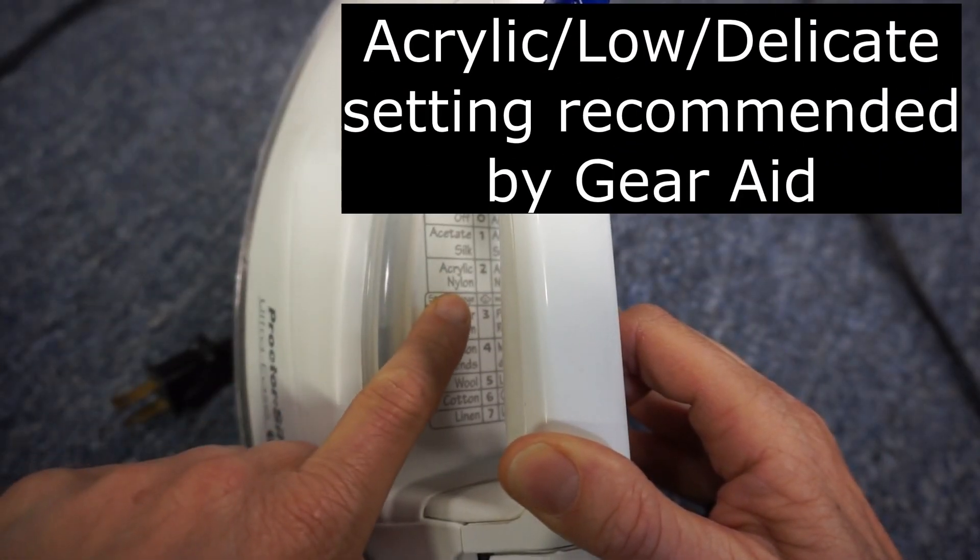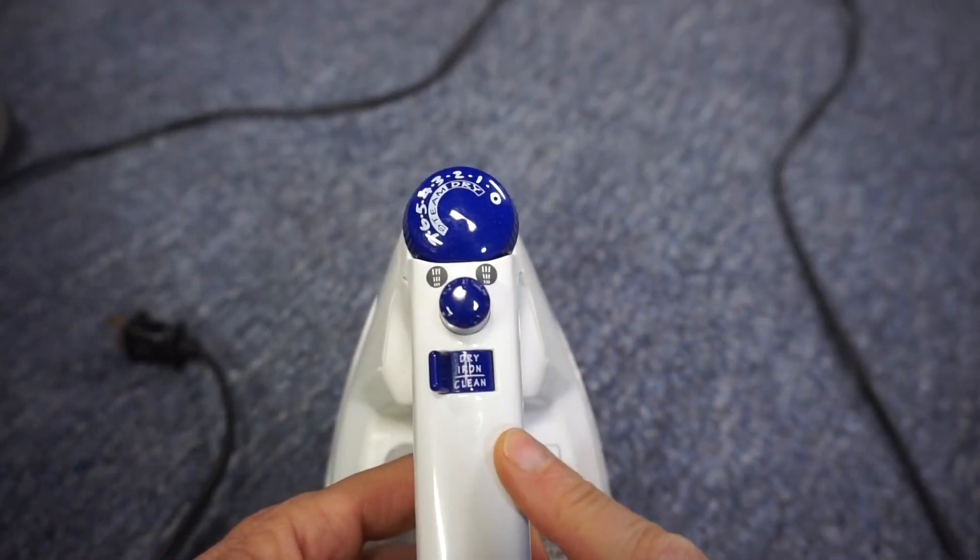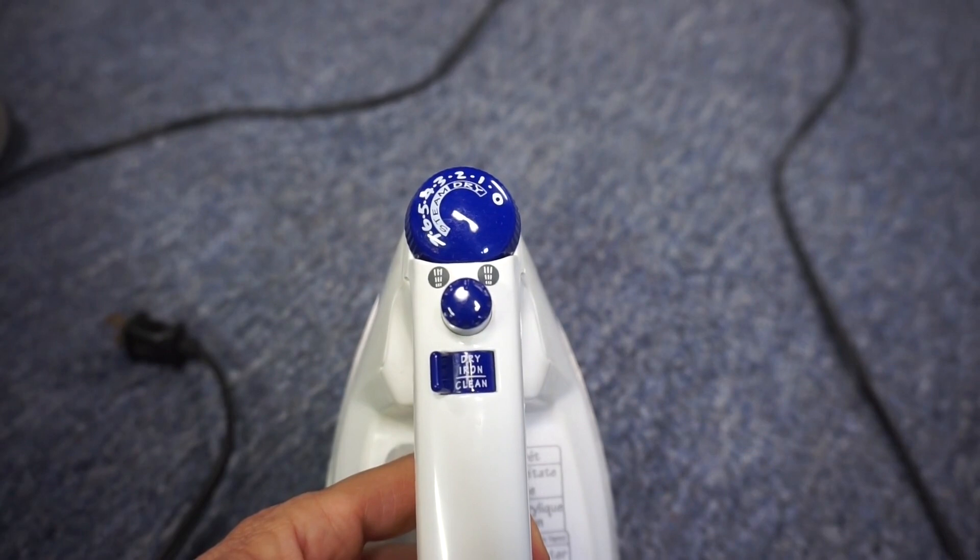I'll set my iron to acrylic, no steam, and preheat it.